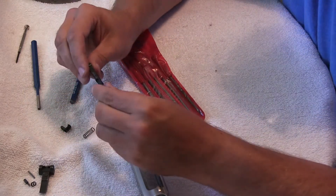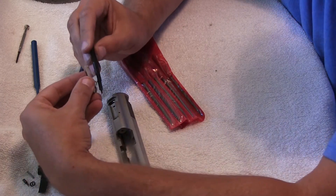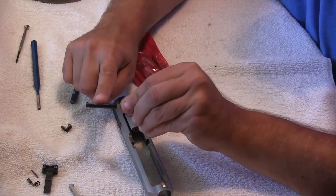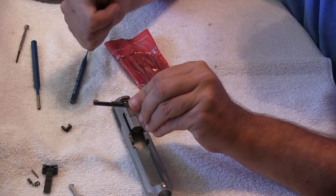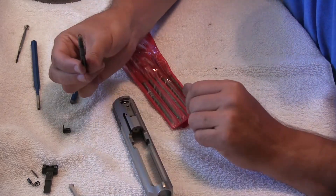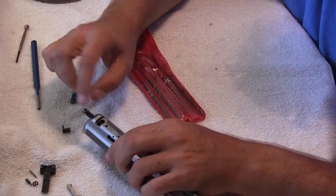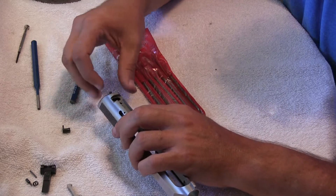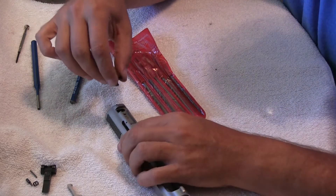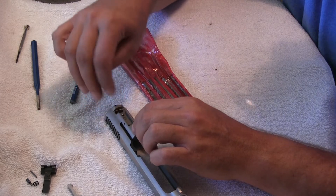Now your firing pin — you've got this notch. That's where the extractor is going to run in, right in there. You've also got a flat edge here — this is going to go upwards; that's what this catches on. So the spring goes across in the front, very simple. Slide it in the hole with the flat spot facing up towards the top of the gun. Once you get it back far enough, you can slip this piece in, and it's only going to go in one way to catch. It's going to slap in like such.